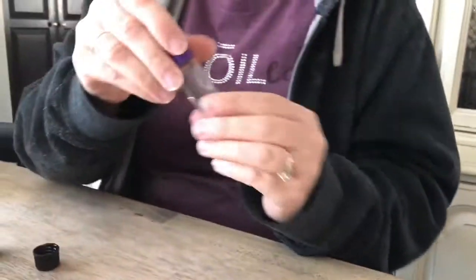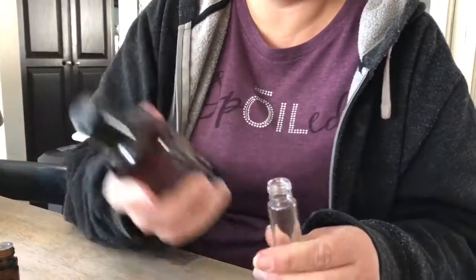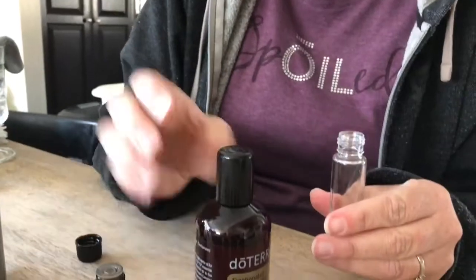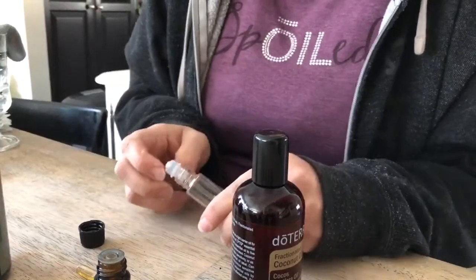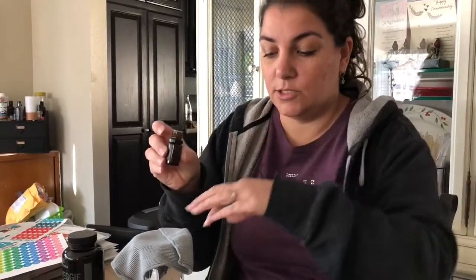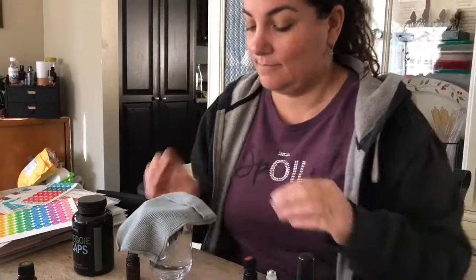Also, you could put 10 drops in this 10 mil roller bottle, put the lid on — excuse me — and then fill the rest up with coconut oil and put it back together. That would also make a wonderful thing that you could roll on the bottom of a child's foot. So now instead of having to put just a few drops of each of these individually, you could just add to your hot steaming cup of water as many drops as you like. I would think that three would be good to start with and then move up from there. And now you don't have to open all those things — it just makes it so much more convenient. It's a nice master blend.